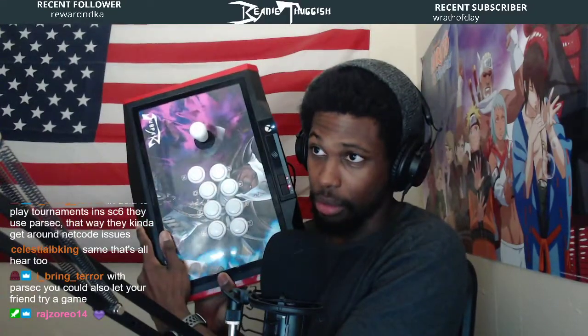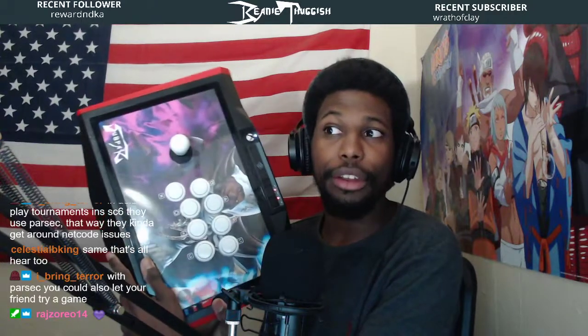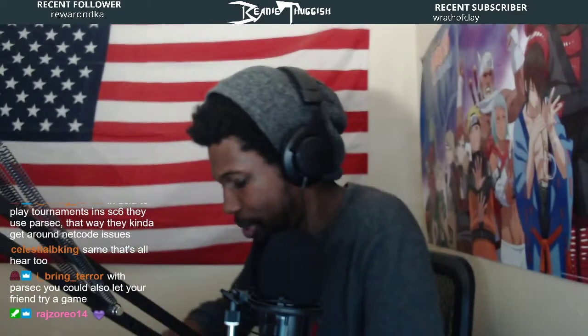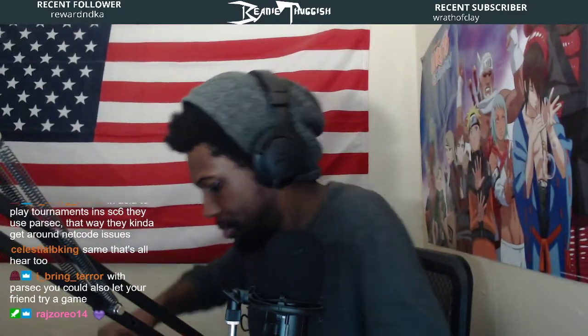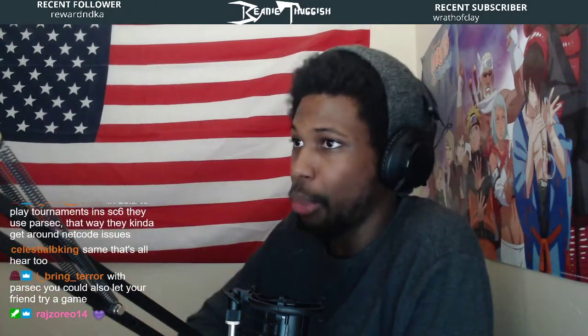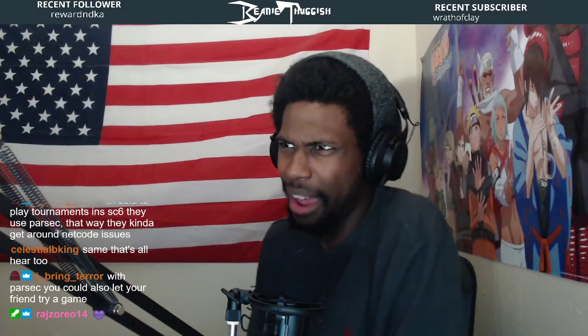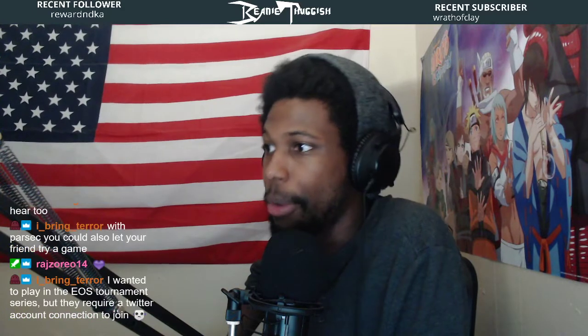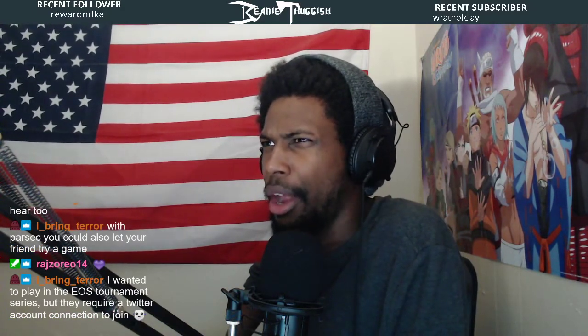Impromptu joystick and button review. These are not your standard OBSF 30mm Sanwa buttons. These — I wish I could get closer with my camera — are Qanba Gravity buttons. I've had these about a week now, maybe a little under a week. I think I got them last Thursday. I've been using them a lot. They're either a Hitomi or an armor switch.